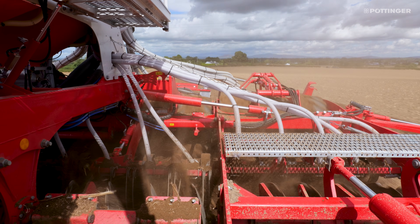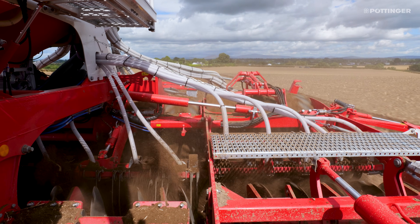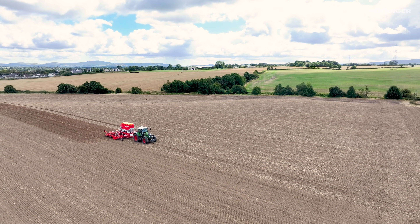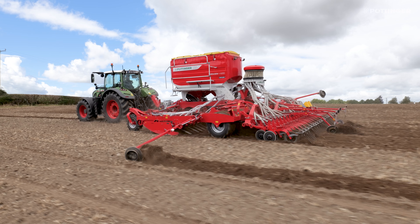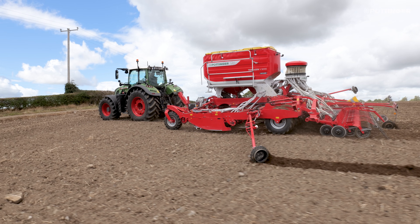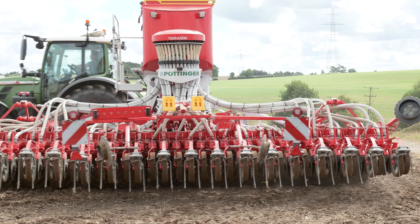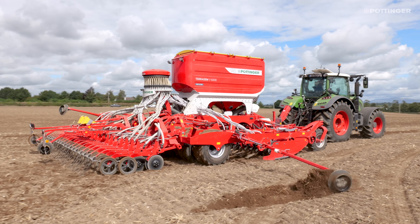For a contractor going to different fields and customers with different tram lines and sprayers, this is a great machine. You can set the tram line width in the cab. Yesterday a customer with a self-propelled sprayer had an axle width of over two metres — we just set that in the cab. You can also set how many pipes to close, leaving a wider tram line for customers using bigger tires. Today's customer has a trailed sprayer running on a fence, so we've reduced the tram line width to 185mm axle width but are still closing three pipes because he's leaving wide tires on his machine.